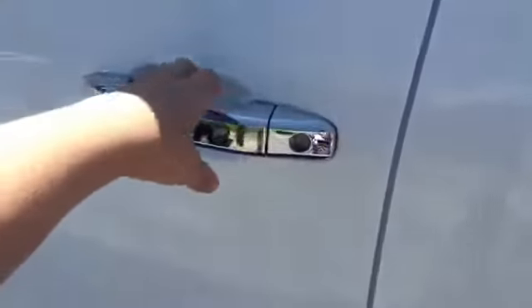This exterior color is white. It features a full black interior with a color accent stitching.